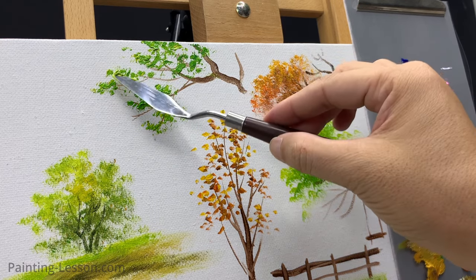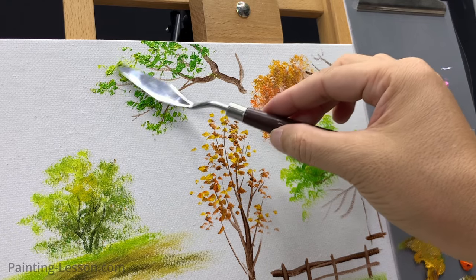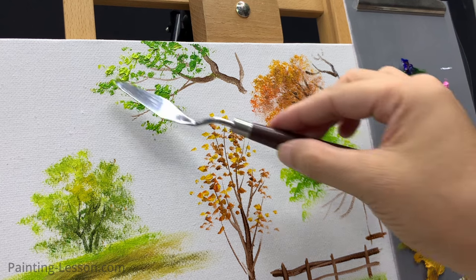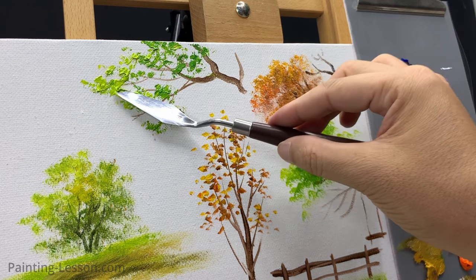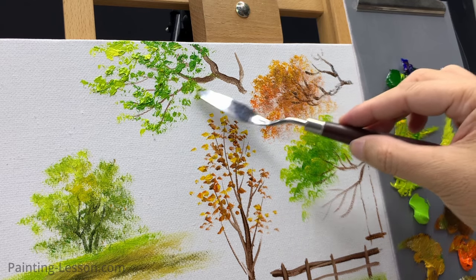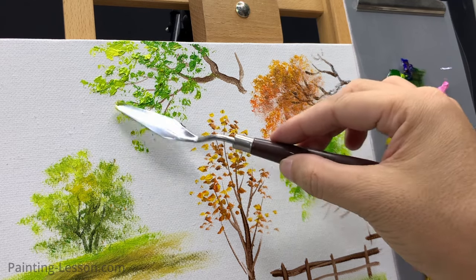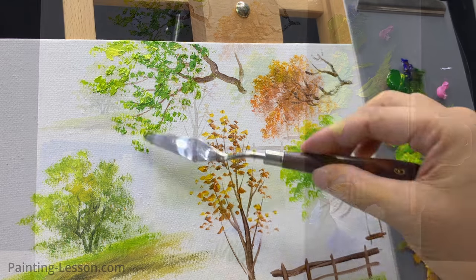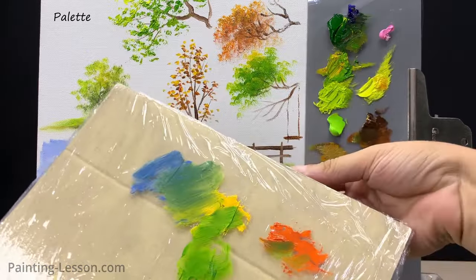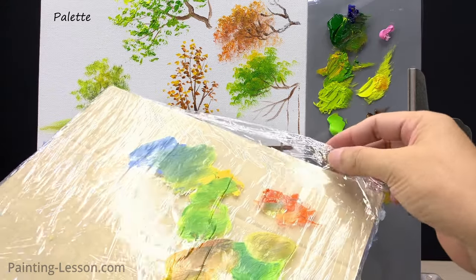Start adding highlights to the leaves. Layering different shades and using the knife's edges can bring wonderful dimension and realism. Here's a neat trick especially if you're just starting out — why not make your own palette knife using stuff you probably already have at home?